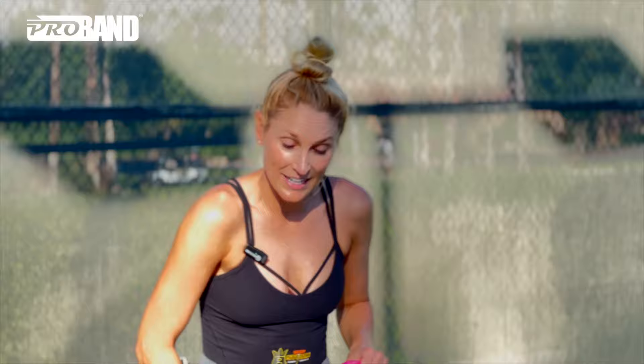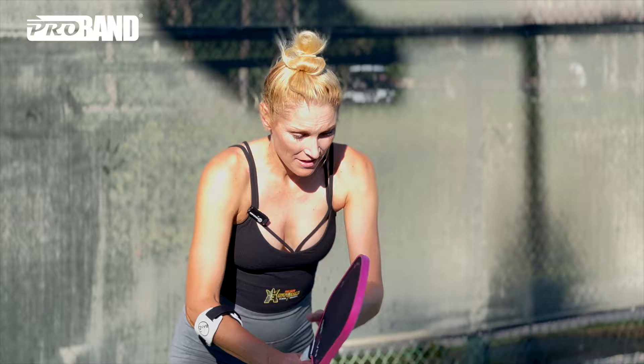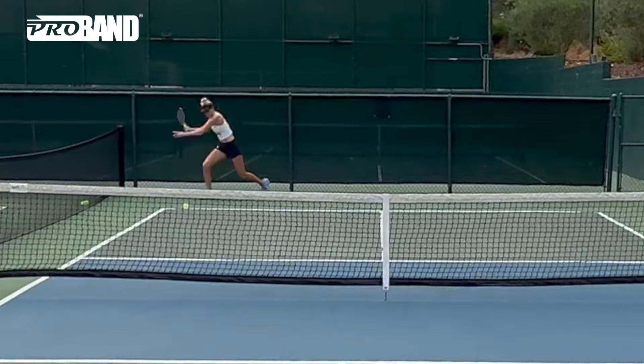Sarah Ansbury actually taught me one of the best pieces of advice for returning serve. Another way to think about lean, connect and explode is simply to push off of your right leg at impact. So right before you're going to make contact with the ball, feel that right leg start to push you forward. That has helped me a ton.